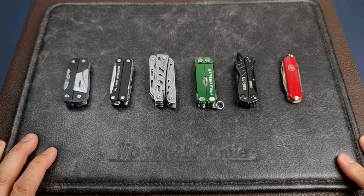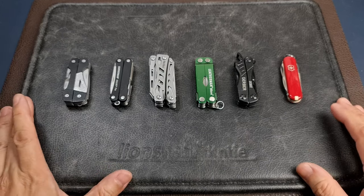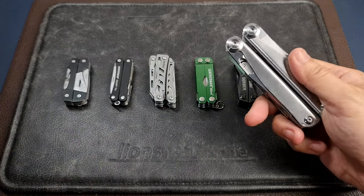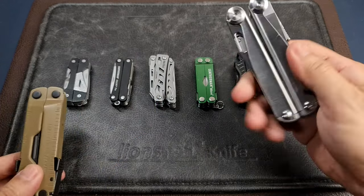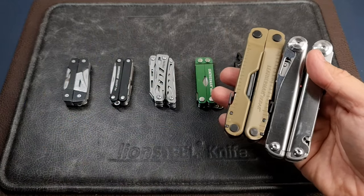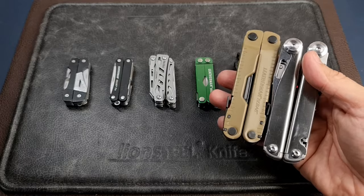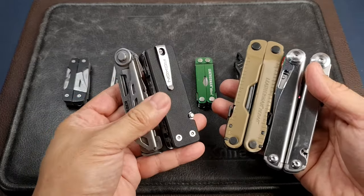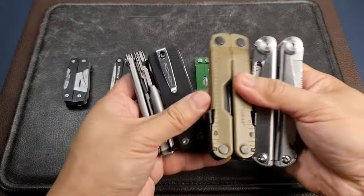In this discussion, we're not talking about multi-tools in general. I'm not talking about full-size tools like this Swiss Tech tool, which is a clone of the Leatherman Wave, or the Leatherman Rebar. I'm not even talking about smaller handy multi-tools like the Roxon or the Gerber Armbar — those are considered larger multi-tools.